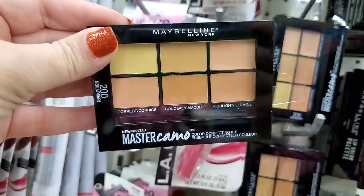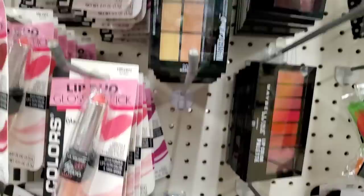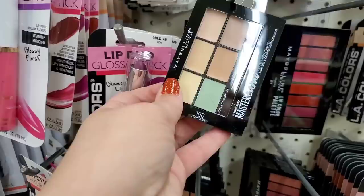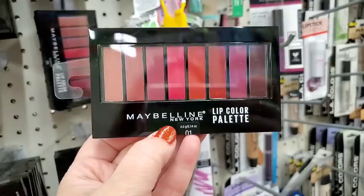They do have the Maybelline Master Camo color correcting palette in 200 — there's also a 100, 200, and 300 for different skin tones. The 100 is the lightest, 200 is medium, and 300 is dark but they seem sold out of the 300. This one is the 'Color Ensemble Illuminating' in light.